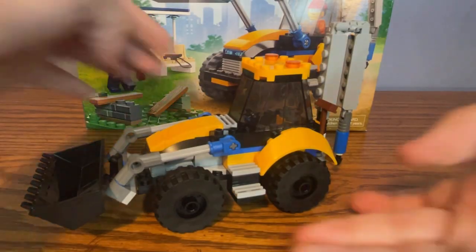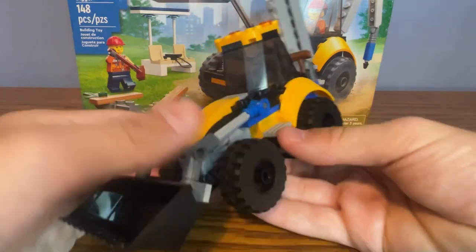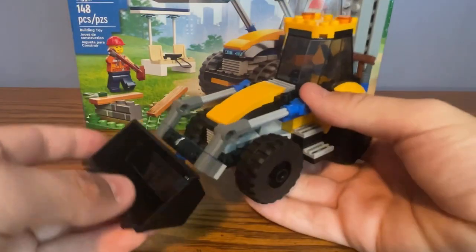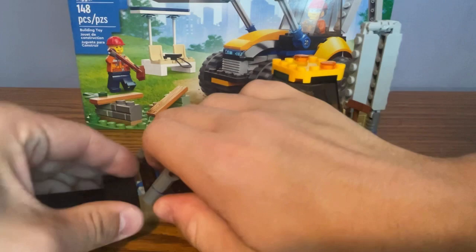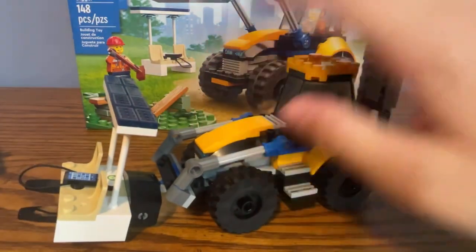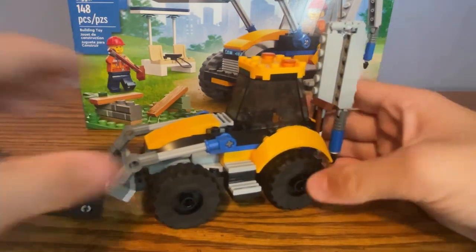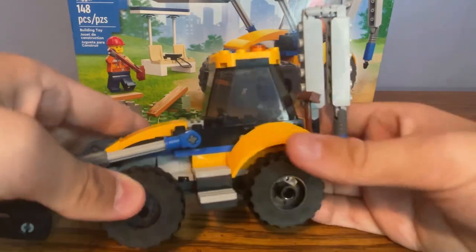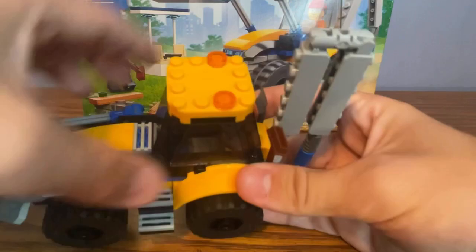Here's the build for the construction digger. At the front there is a feature where you can lift the bucket up and down and also adjust the angle of the bucket. If you want, you can replace the bucket with a fork that also comes in the set and use it to move around the bench and put it on the green base plate. The digger has a yellow school bus color scheme along with some blue — never seen that used before with a construction vehicle, but it still looks good.